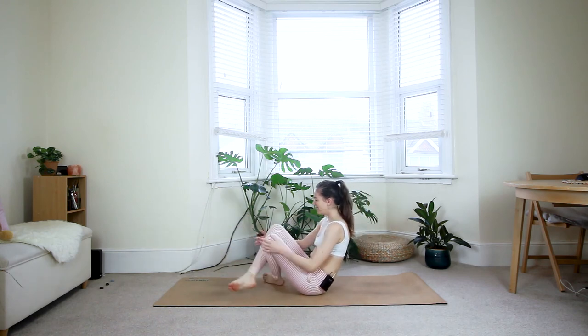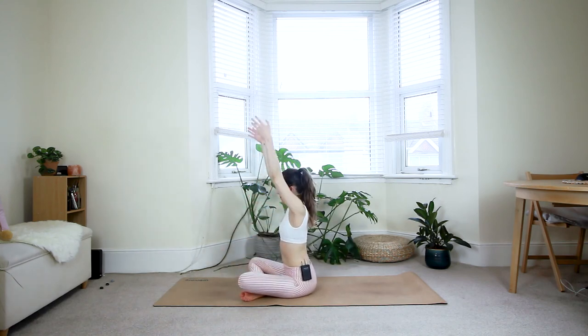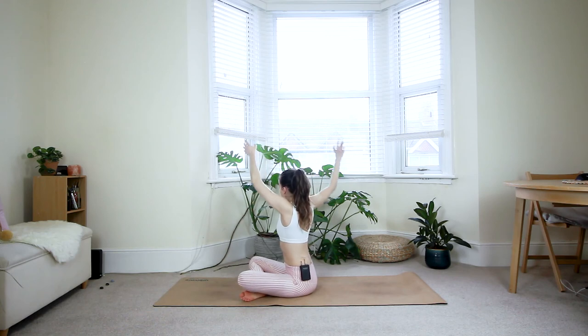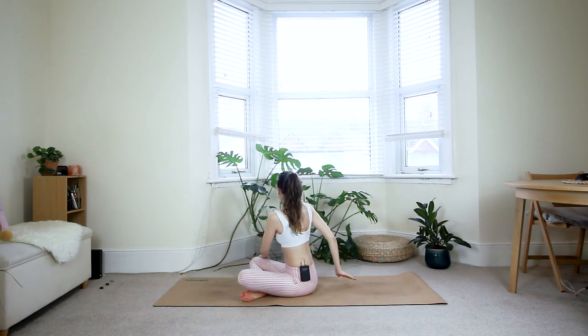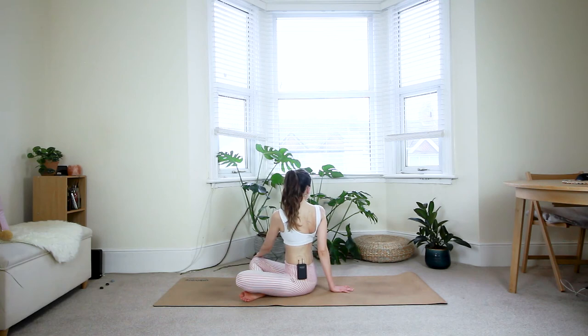Last breath cycle — then cross the legs and bring them down onto the floor. Inhale — reach the arms up. Exhale — twist to the right. The right hand comes behind you, left hand onto the right knee. Inhale — open the chest, glide your shoulder blades together. Then exhale — twist to the right side. Try to keep your core gently engaged here to protect your low back. The twist is mainly coming from your belly button up. Imagine you're trying to bring your shoulders parallel to the side edge of your mat.